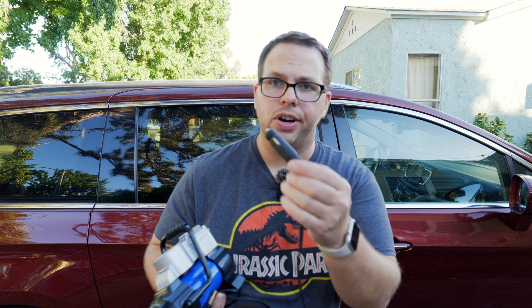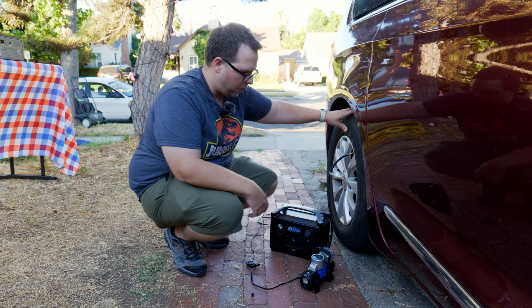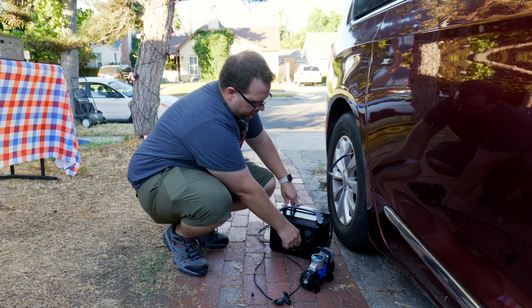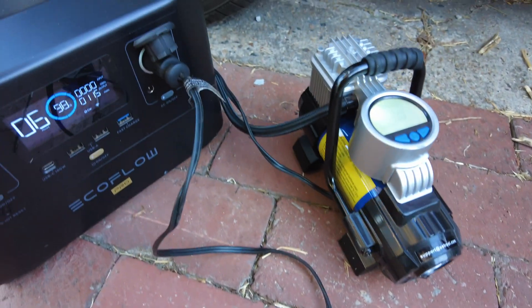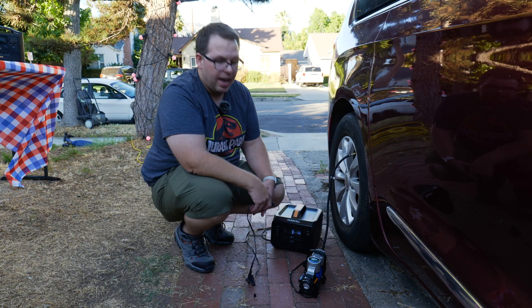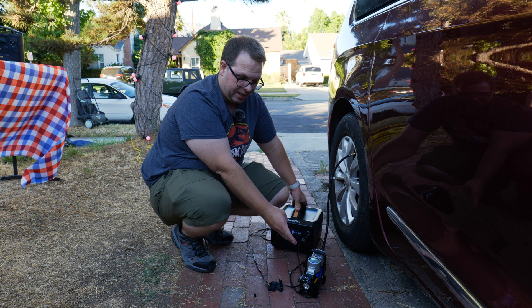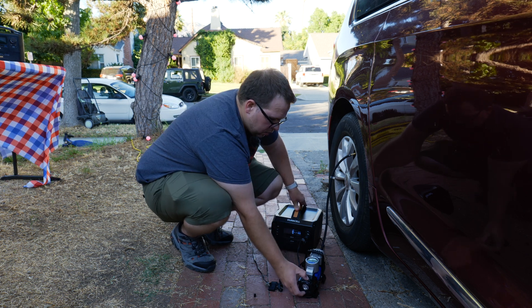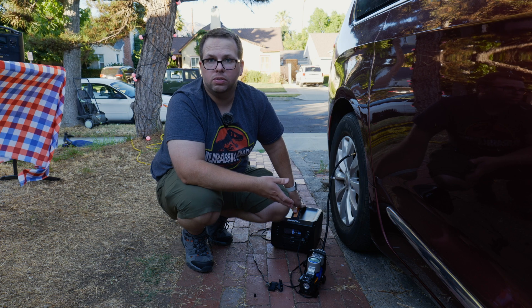Let's do another practical test — using a tire inflator, the kind that plugs into a cigarette lighter port, to see if the Duracell or the EcoFlow can run it. My tire does need some inflation. Testing the EcoFlow — it turns on, it's working. Now let's try the Duracell. It gets power and turns on, but when we try to run the actual inflation, nothing. It's getting such low voltage that it's not even trying to turn on the compressor at all. That's a fail.